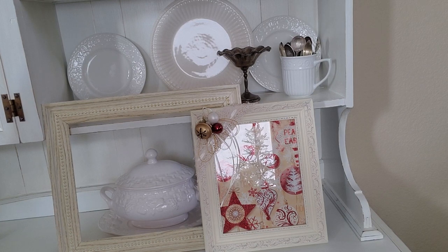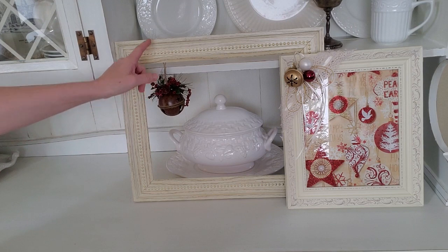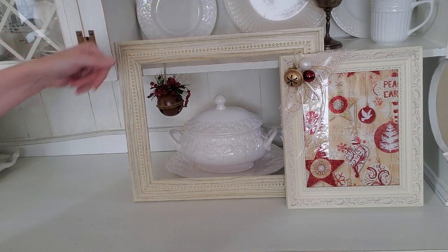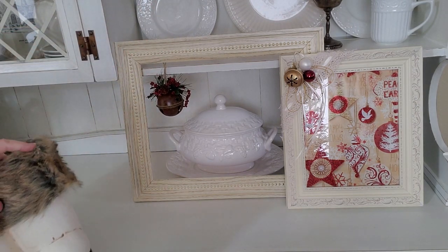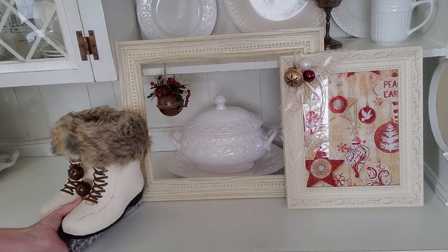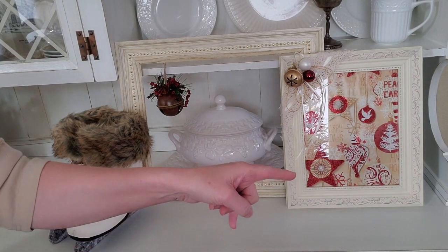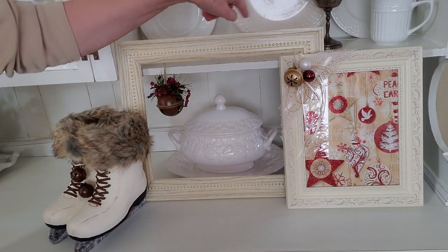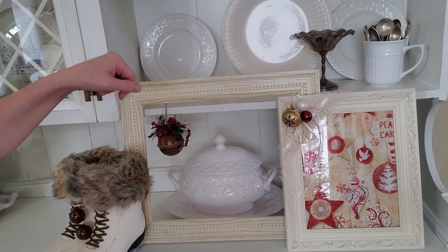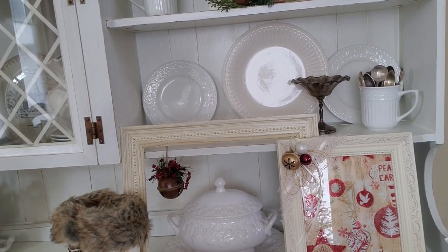Now I'm going to hang this little bell ornament — I got these at Hobby Lobby a really long time ago and I just taped it to the back. Now I'm going to add in the ice skates that I repainted. Then I will be adding something off to the right but not yet. Let's go ahead and work on this shelf.